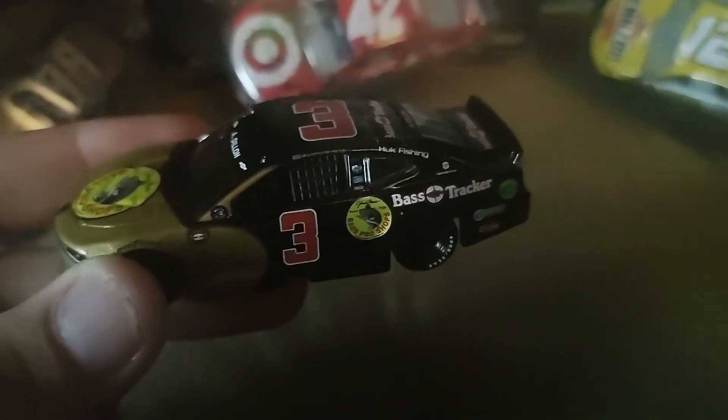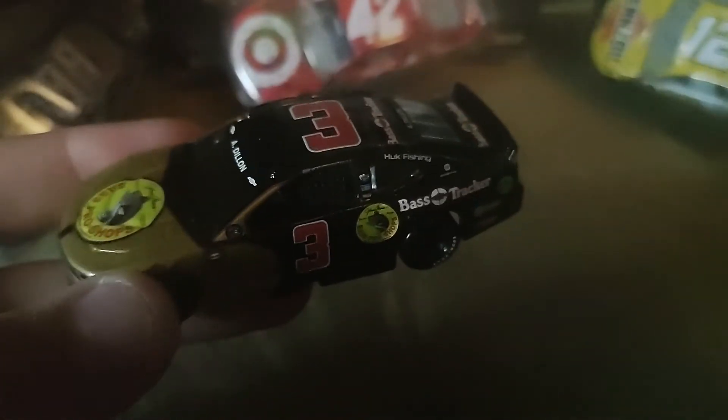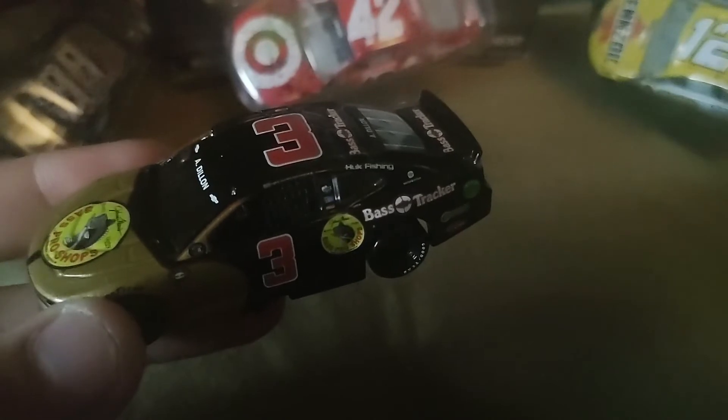Austin Dillon, man — his highlight of the season has to be that win at Daytona. Other than that, his season would have been a bust. Even though it was a Mickey Mouse win, he still won.